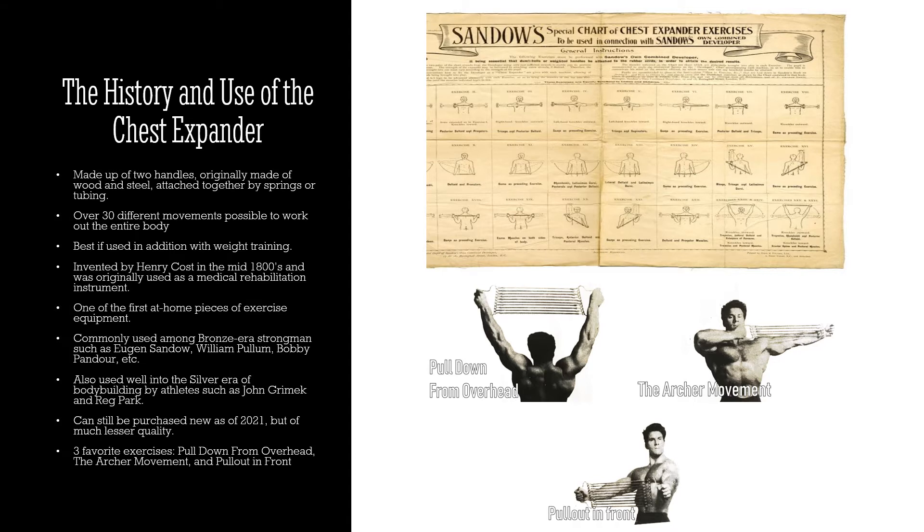Before demonstrating it, I feel I should go over the history and use of the chest expander. Typically speaking, the chest expander is made up of two handles, originally made of wood and steel — very high quality. You can find originals on eBay that still have the original springs and are totally usable. They are attached together by springs and/or tubings. There are different variations, and even early on they had exercise tubing, which gave way to exercise bands we use now, a very similar implement but not exactly the same.